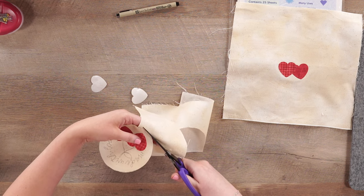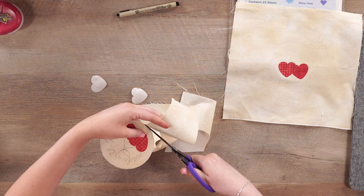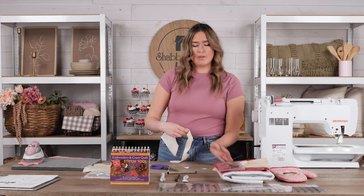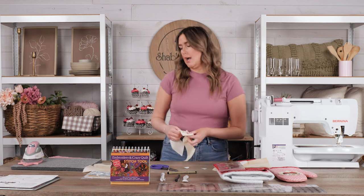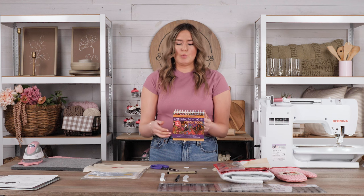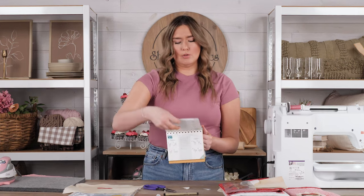An additional tool if you're newer to hand embroidery or maybe you're left-handed and it's difficult to learn by watching somebody right-handed — we have this stitch guide available. It stands up, which is super easy to use when you're in the process of embroidering. When you open it, it has stitches with instructions for both left-handed and right-handed people. This is a really great tool and I recommend it for anybody.